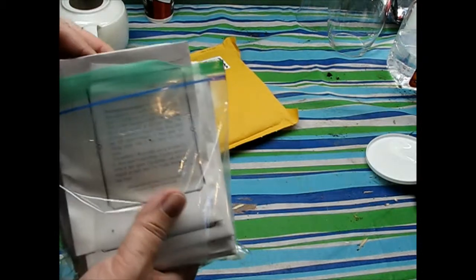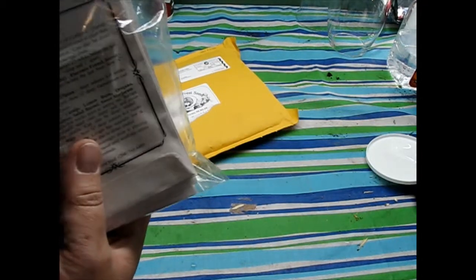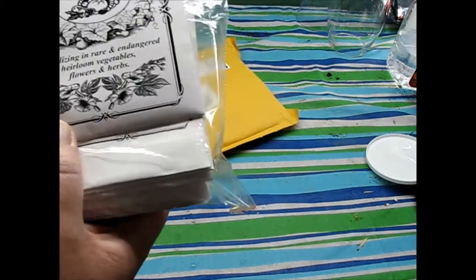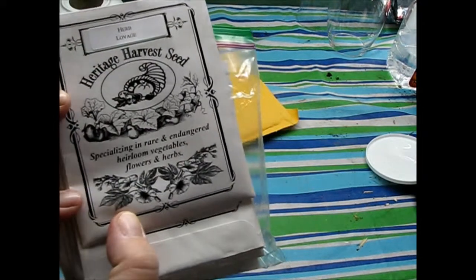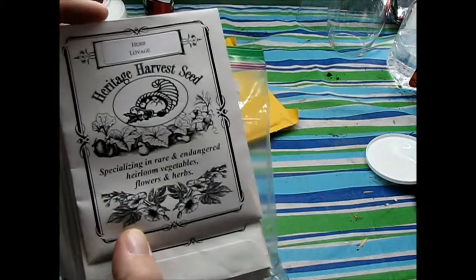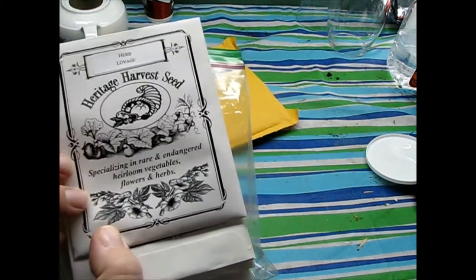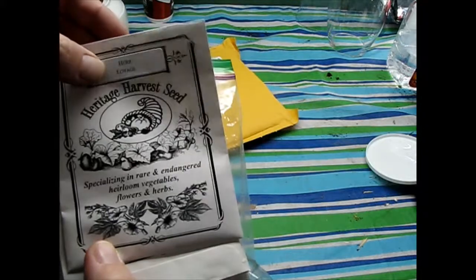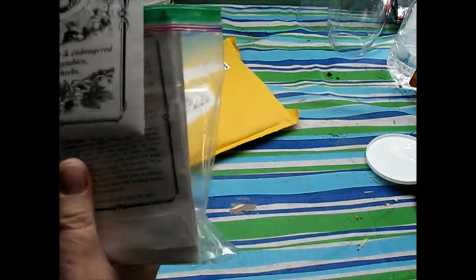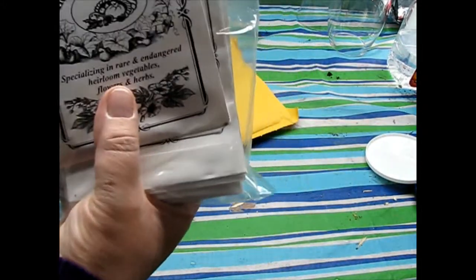Now I have to admit I wasn't overly impressed, considering how much I loved their catalog. I found their seed packets to be a little lackluster. Yes, they've got this beautiful old-fashioned seed packet design, but I really would have loved to have seen a picture of some sort of what I've got. Each seed packet is identical — you'll see — with the exception of a sticker at the top.